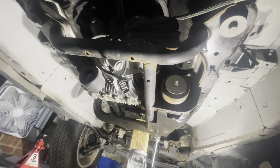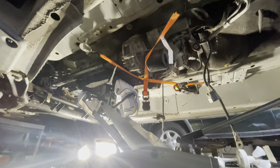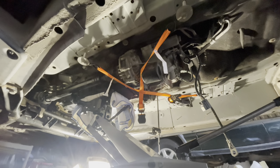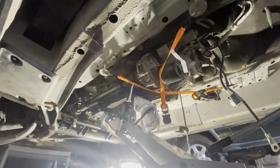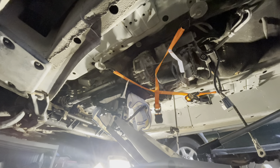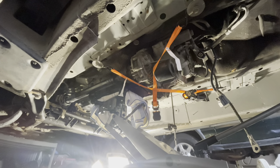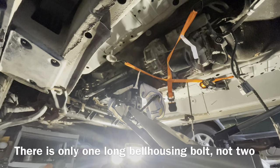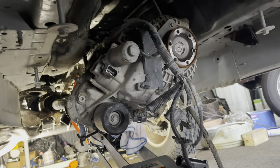The transmission is now supported by the transmission jack. I added ratchet straps overnight since I took a break — just an added safety measure. I'm going to slightly lower the transmission so I can gain access to some electrical connectors along the top and the upstream O2 sensors. Then we'll start tackling the 12 bell housing bolts — 10 short and 2 long — all are 13 millimeter heads.